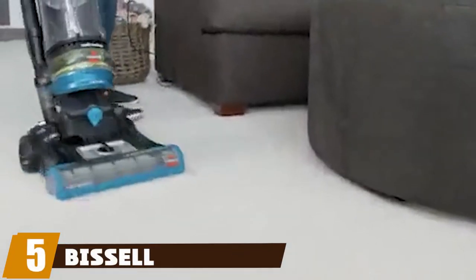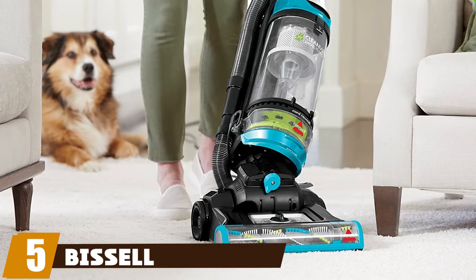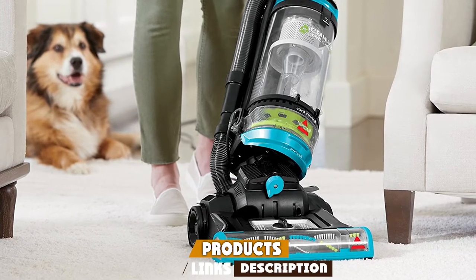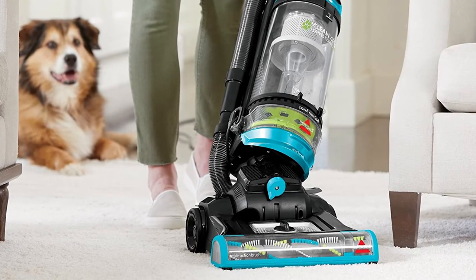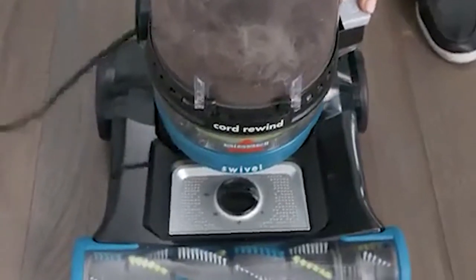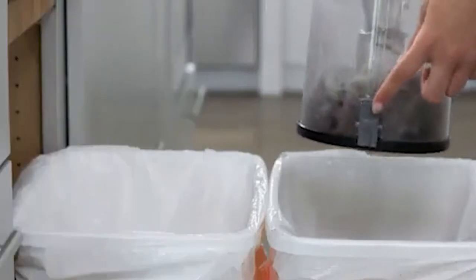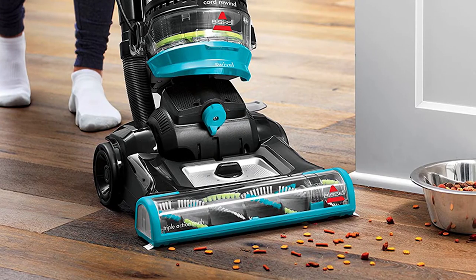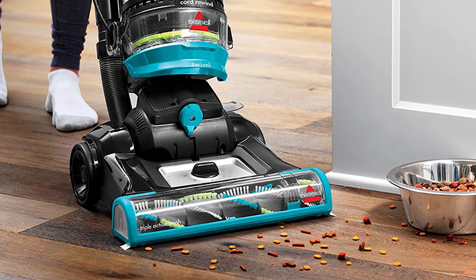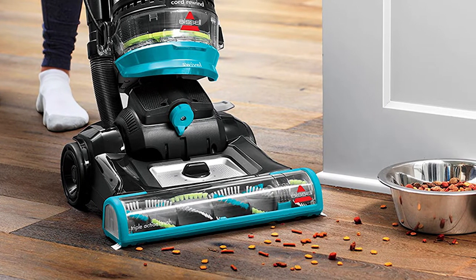The number five position is held by the Bissell CleanView Swivel Rewind Pet upright bagless vacuum. You'll find the outstanding performance you'd expect from an expert cleaning machine in the Bissell CleanView Swivel Pet vacuum. It comes with specially designed pet tools and features tailored for pet lovers. The triple-action brush roll picks up, loosens, and removes embedded pet hair, and scatter-free technology ensures you get more with each pass.